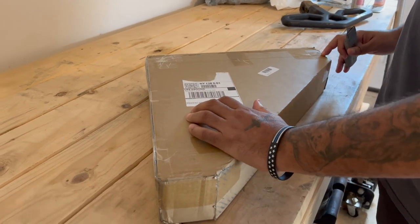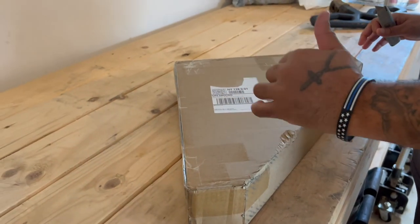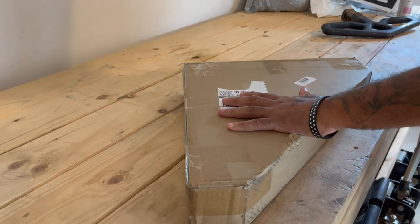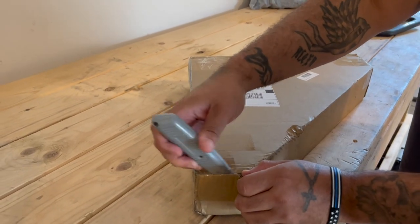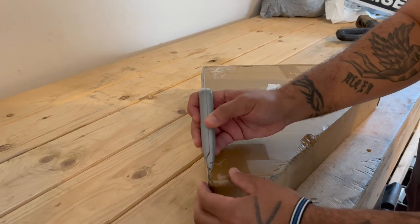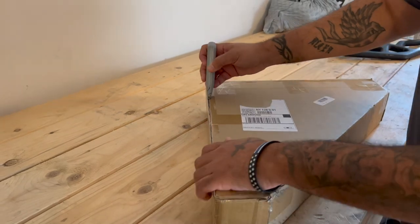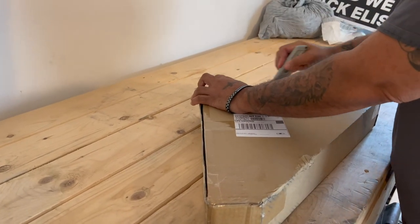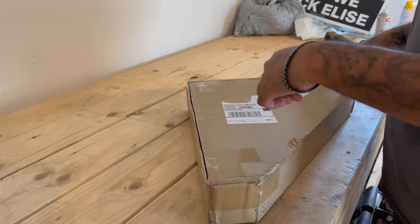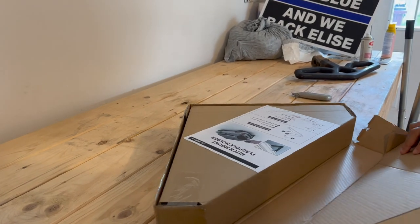This company reached out to me and said they have the greatest flagpole mount for your hitch receiver on your pickup truck. So they sent me this unit here. I'm going to show you what it looks like and what comes in the box. I'll have a link in the description where you can buy it on Amazon. I also have another video where I show how I made my own flag mount, but this one here is going to be easier to break down.